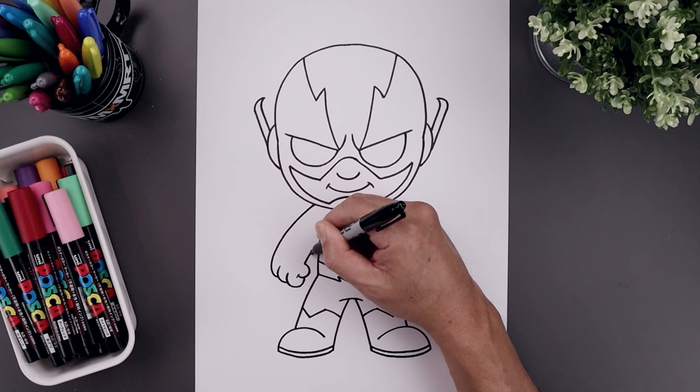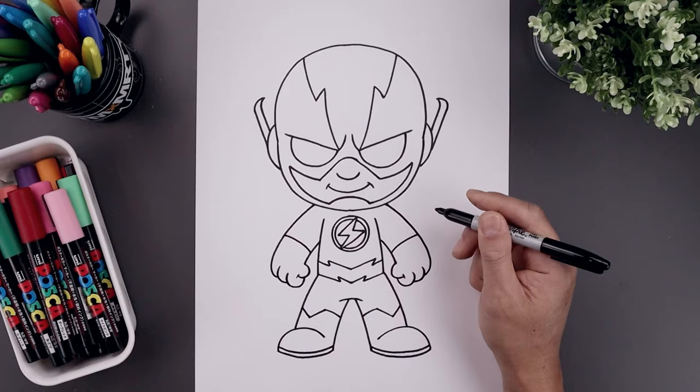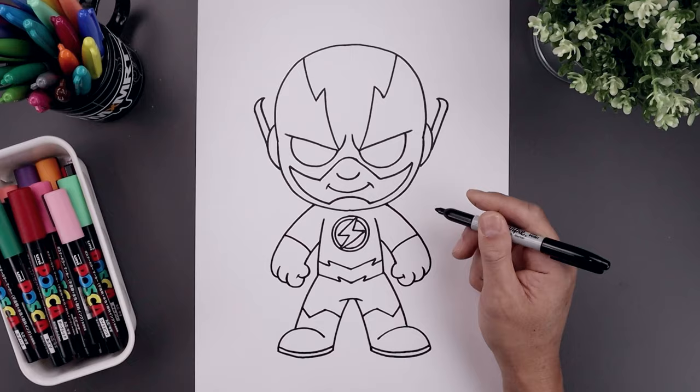Now I'm going to separate the edge of the glove. Starting halfway along the inside of the arm, bend it up and then out. Then I'll add a trim along the top — stepping up, I'm just going to taper this down towards the inside.